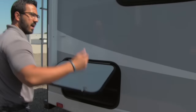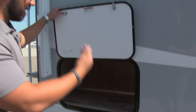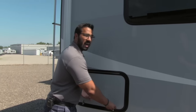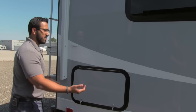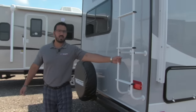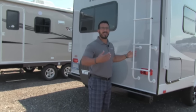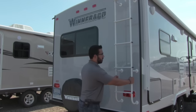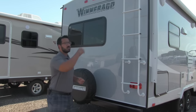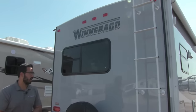In addition to that large front pass-through storage, there's also a nice extra storage compartment in the back on the door side — very easily accessible for whatever you need to grab. Coming around to the back side you'll notice the rear-mounted ladder. This means you don't have to bring one with you — ladders take up a lot of room in your pass-through — so just climb right up for any maintenance, cleaning the roof, or whatever else you need.